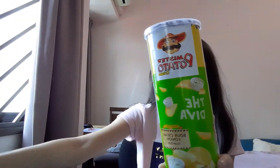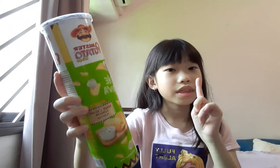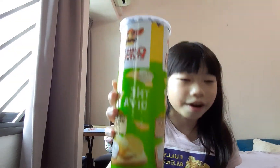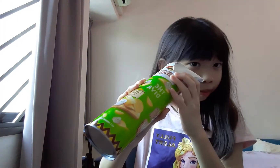First we are going to be trying out these canned chips. They are sour cream flavor with onion, which I think looks very nice. Look at that, looks really nice! So let's open it — some goodies inside! I'm seeing some chips that I like. Let's pull one out.